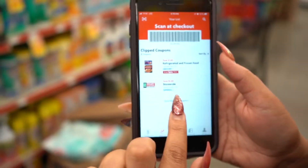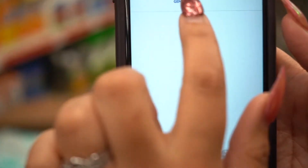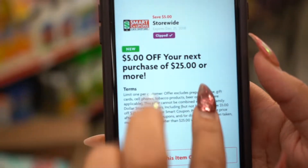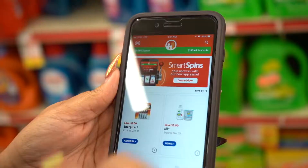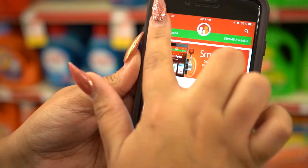First things first, you definitely want to clip the store-wide five dollars off. This coupon gives you five dollars off a $25 purchase or more. A cool thing about the Family Dollar app is that if you click right here, there's a barcode scanner.